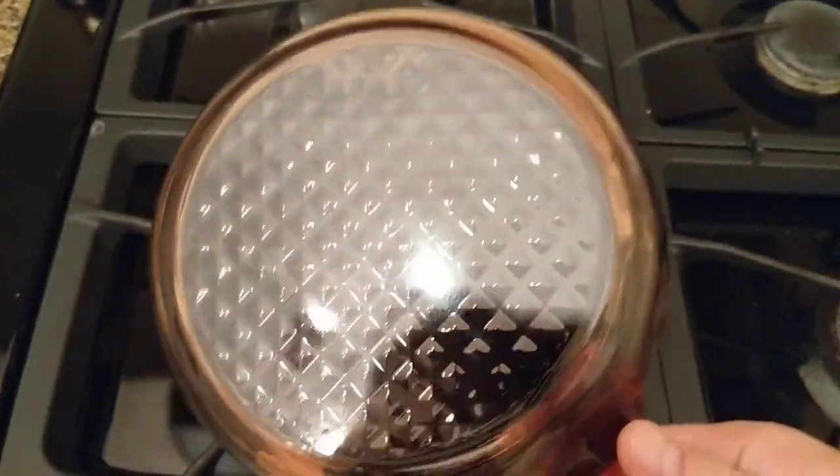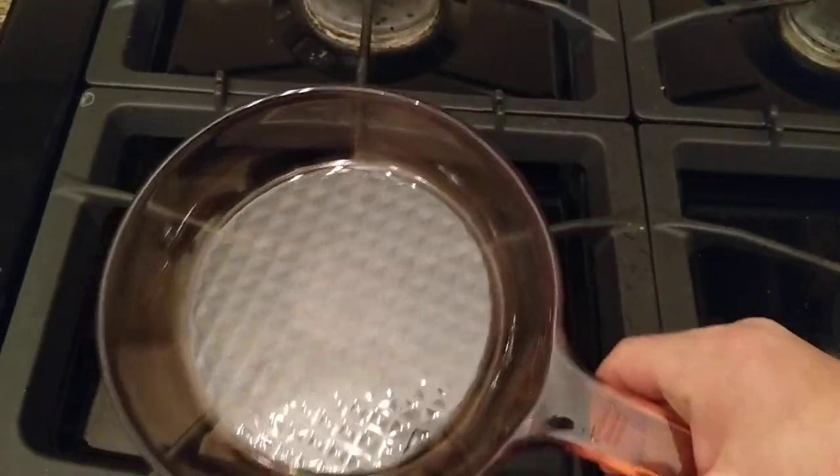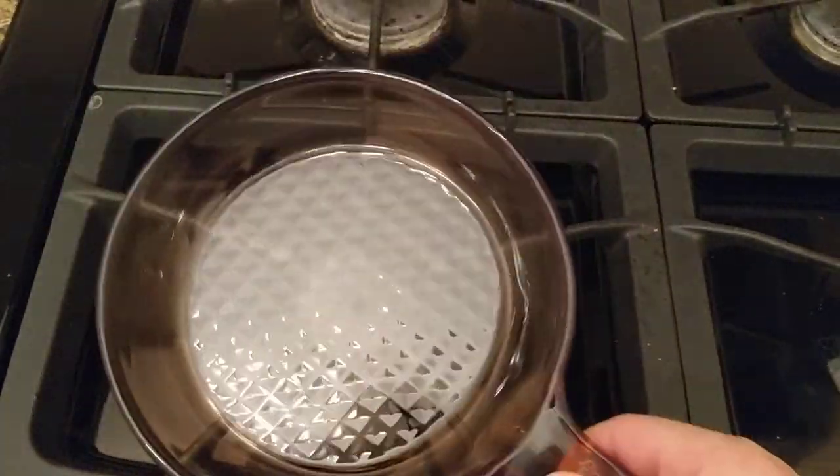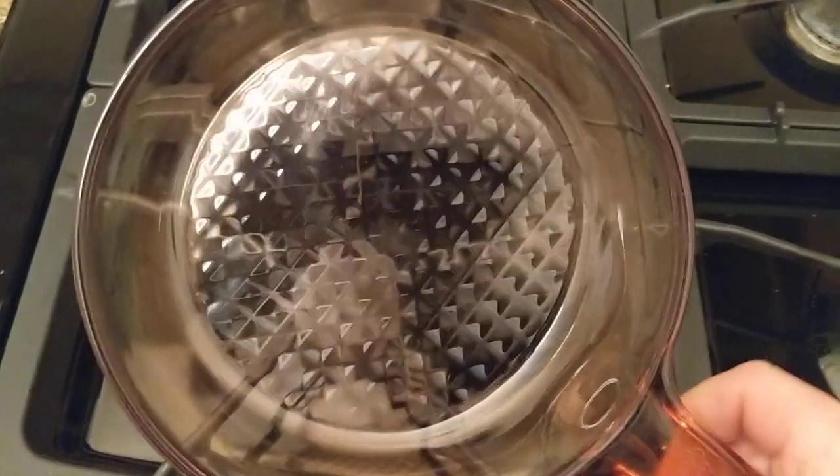I picked this up for four bucks because it looks as if it has actually never been used. There's not a mark on it, not a scratch, no stains, nothing that's baked or cooked onto it. Probably because it's a weird small size — someone just got it as part of a set and stuck it in the closet or kept it in the box or whatever.